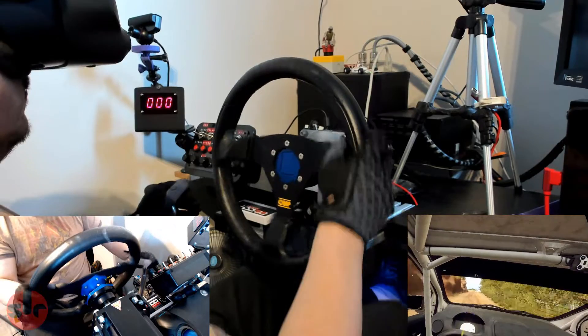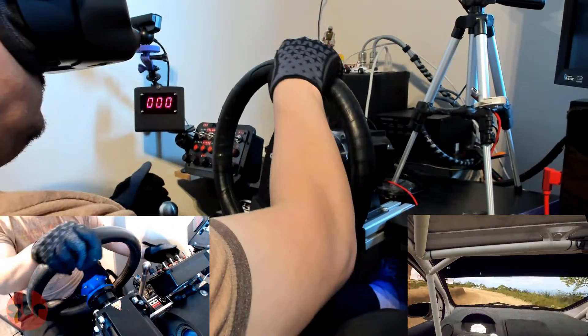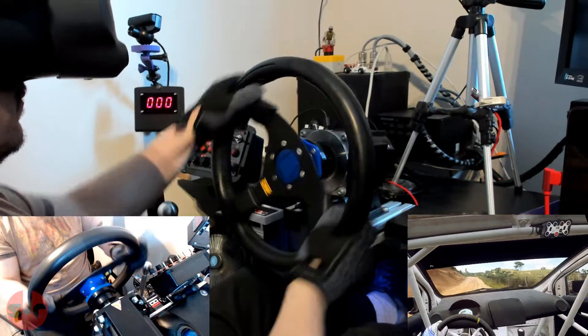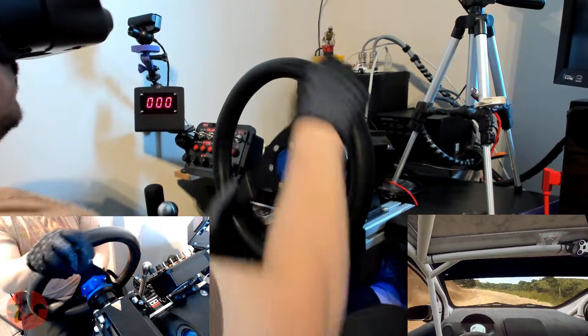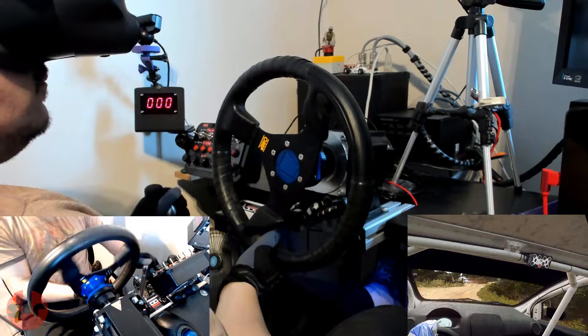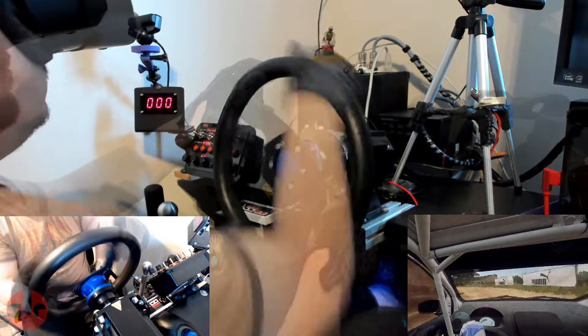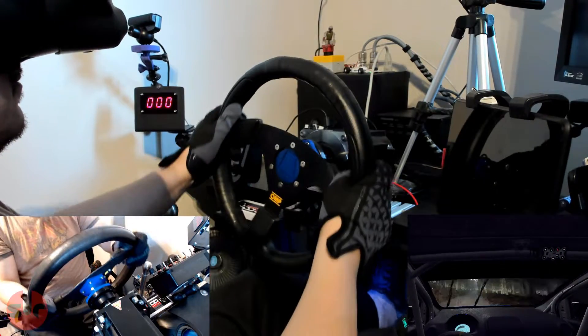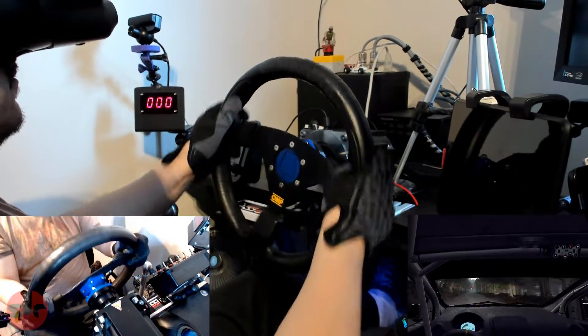The constant movement and fighting the wheel is really going to put this to the test. I have two cameras set up so if the quick release fails we will capture that moment. The force feedback strength is set to the setting I use with my Q&R All Metal quick release, so I'm not being any kinder with this 3D printed quick release system.